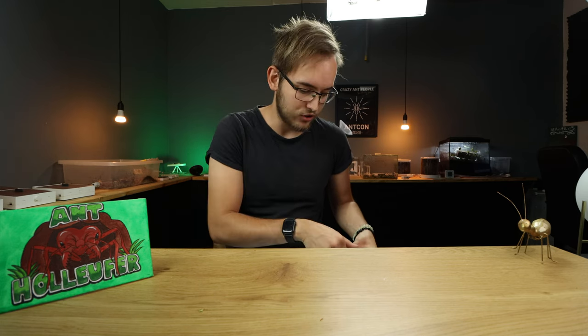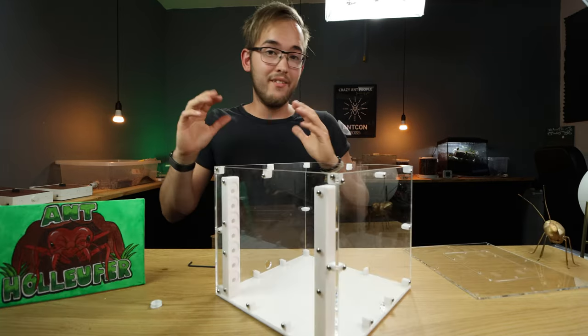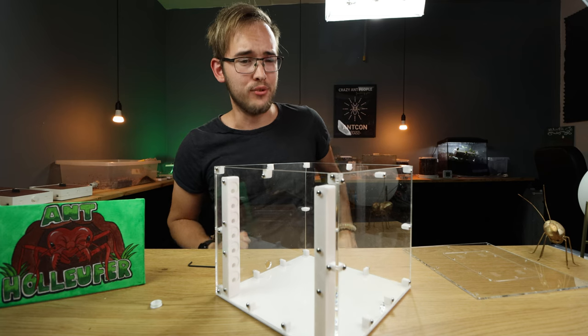The first thing we're gonna do is get everything out on the floor or on the table. I'm the future right here and I'm almost done building this Saturn, which you will also be quite soon if you're building the Saturn.